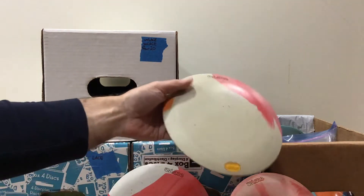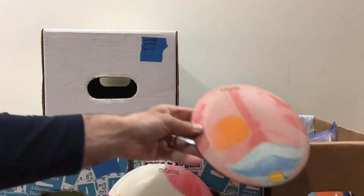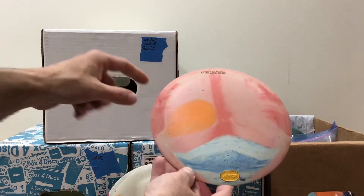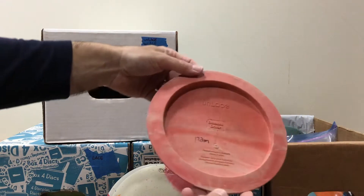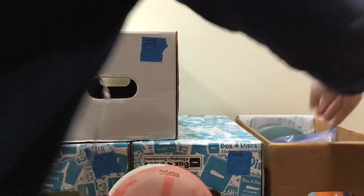You noodle arms, you don't know it yet, but you actually need this disc. Here's an Unlace, very velvety to the touch. I'm sober right now, but it very clearly looks to me like that is a mountain with a pink sky and an orange sun. But you tell me — 172 grams and medium on that Unlace.